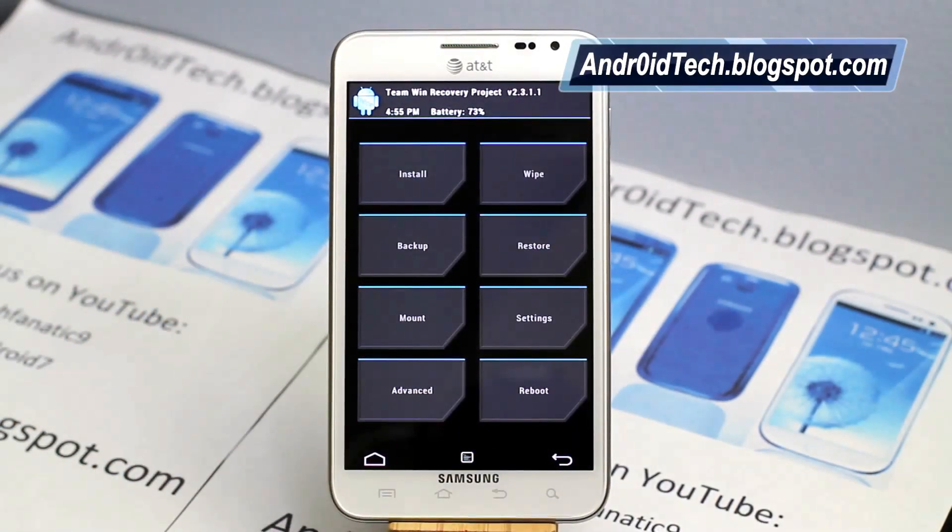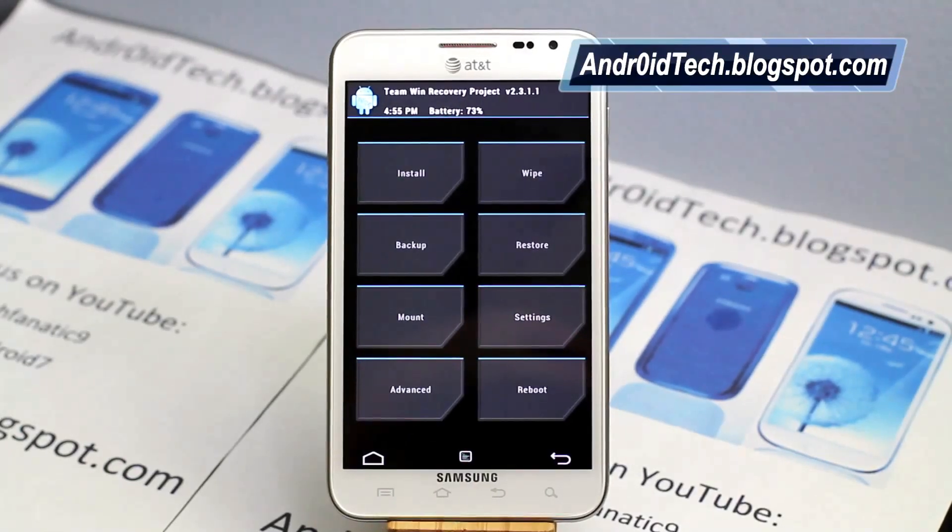And this was just a little review slash how-to on flashing Team Win Recovery on your Galaxy Note. Feel free to subscribe and like my videos. I will see you in the next video — thank you for watching, guys.